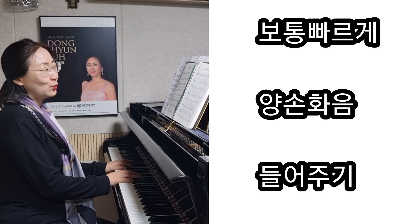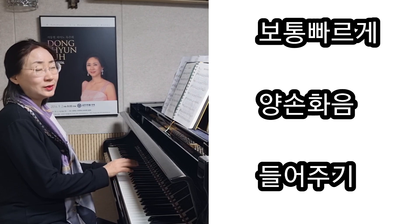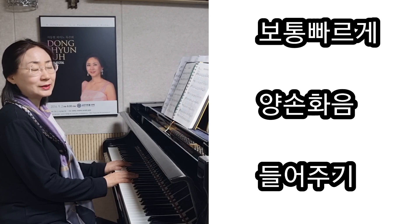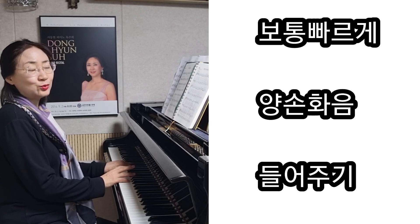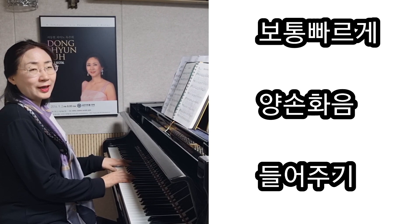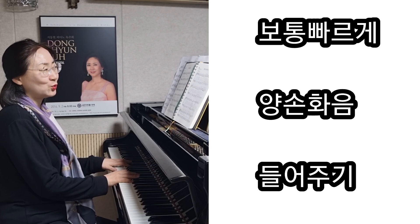여기서는 주로 보통 빠르기로 되어 있으면서 4분음표와 2분음표가 사용이 많이 되고 있어요. 그래서 네 성부, 소프라노, 알터, 테너, 베이스, 그 성부를 풍성하게 화음을 잘 들으면서 쳐주는 게 좋을 것 같아요.